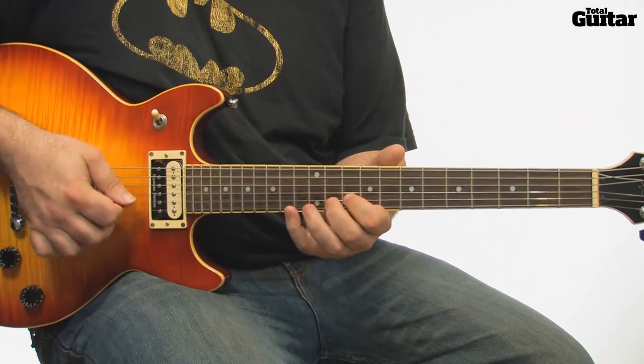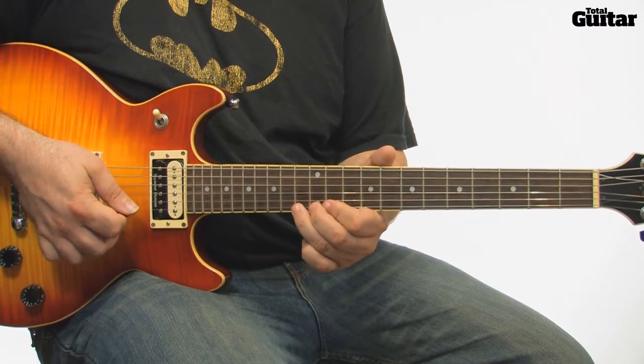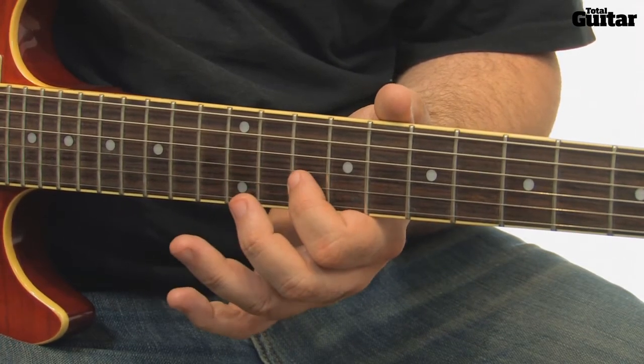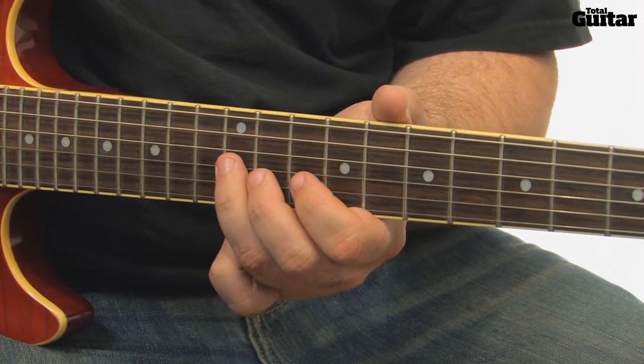Check out issue 217 of Total Guitar for more tips on alternate picking and for the backing track to this lick. The notes here are 12th fret 3rd string, 10th fret 2nd string, followed by the 11th fret. And then those 3 notes are repeated.